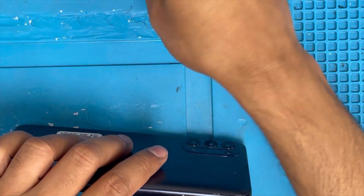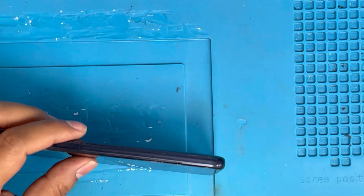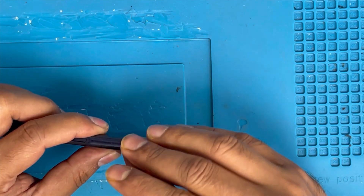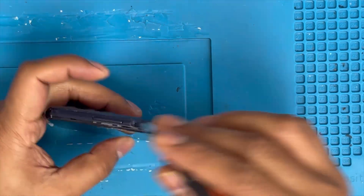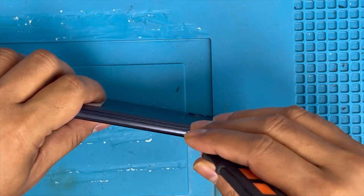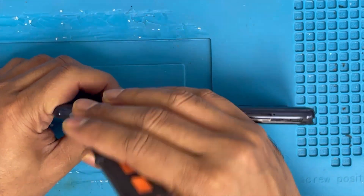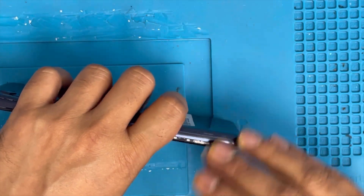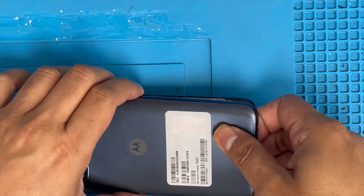First we're gonna remove the SIM card. Now we're gonna remove this back cover with an opening knife, just lifting up. There are two kinds of pins on the market: one is with the frame and one is without frame.